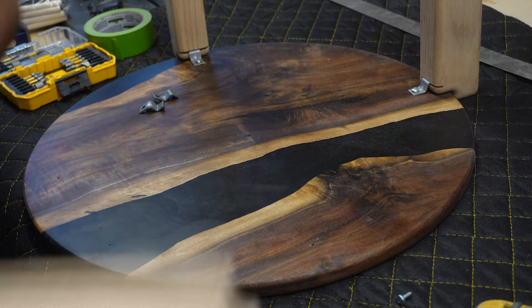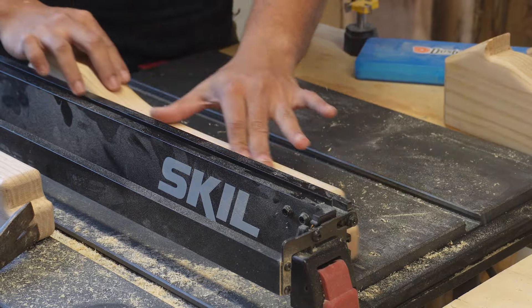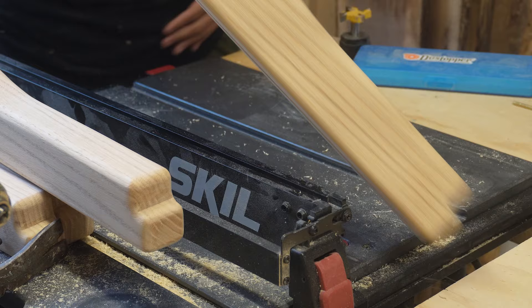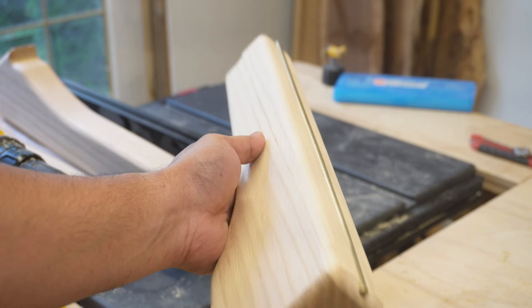That was done off camera, but for the inlays I used a table saw set to a depth of half the diameter of the 3/16-inch rod going in, so it would be a little bit exposed while still being buried enough to stay intact in place.